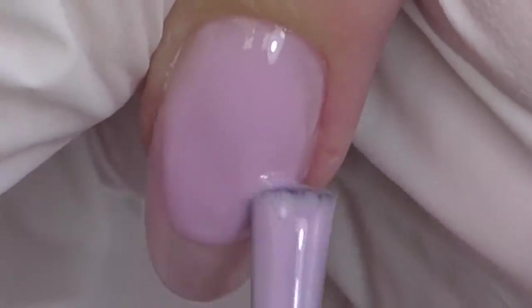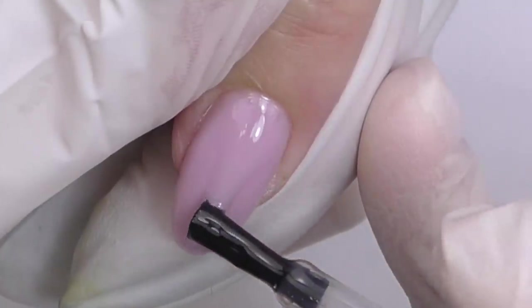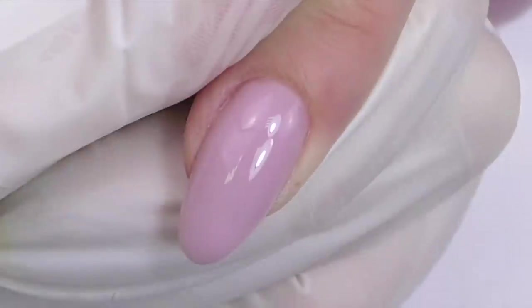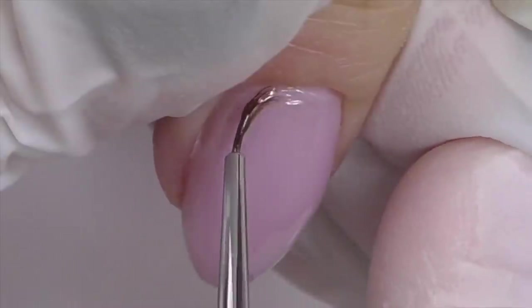Do not forget to take a look from the side — for this length we need to see a little bit of apex. The nail should not be completely flat. The last step will be sealing with the top coat, and you can always add a little bit of structure as well to achieve a perfectly smooth surface.